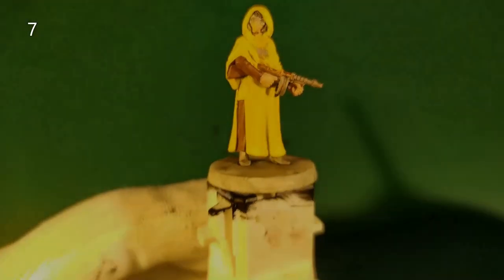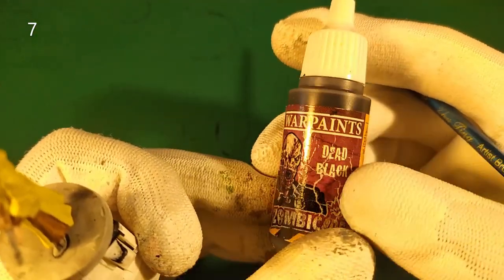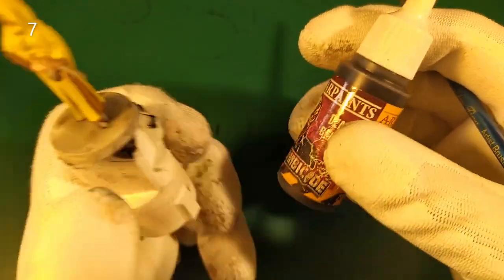While the mini is drying, we start the base with a black base. For example, here I used black from the Army Painter Wave Prints on the side.